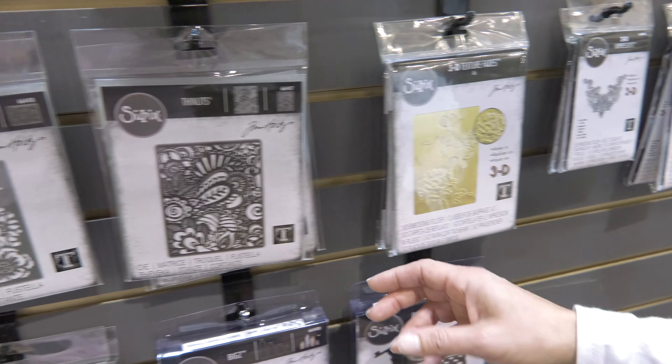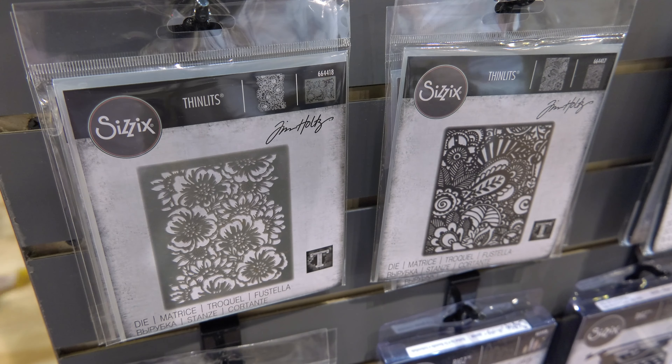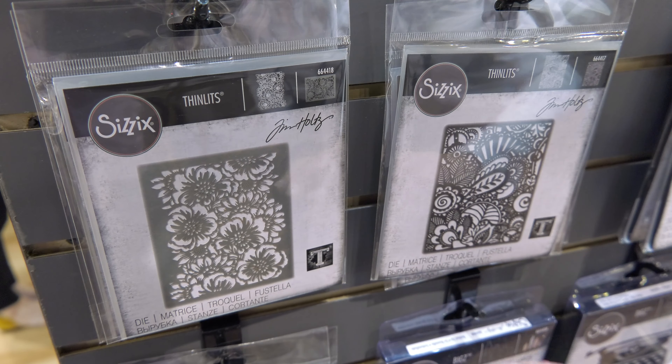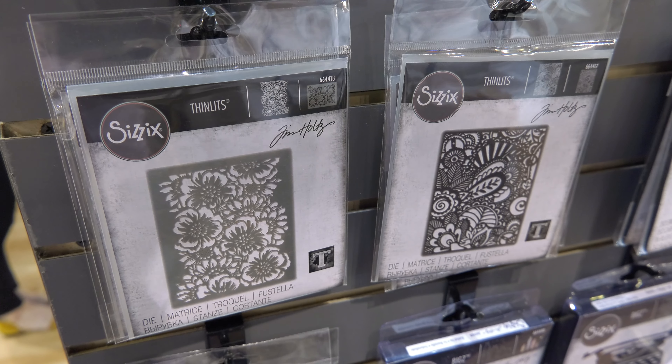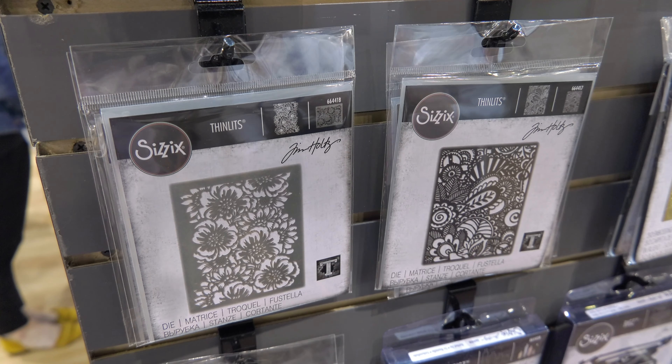We have some intricate thinlets that are detailed with a precision base plate. You cut it through and all those little pieces fall out. With the foil paper in the background or any kind of vellum behind it, you can show light through it. It's absolutely stunning.